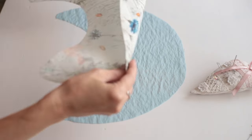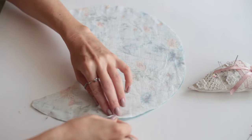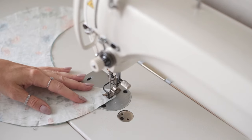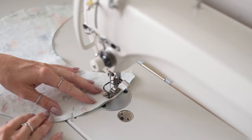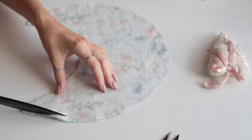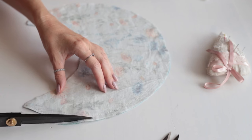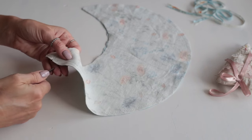Moving onto the sleeves. I'm placing the top and bottom sleeves right sides together, securing with pins, and stitching in place. I'm using my scissors to trim the bulk before turning it right side out.